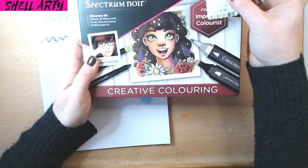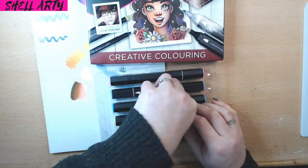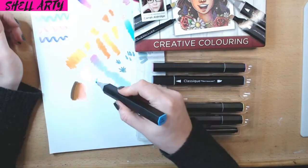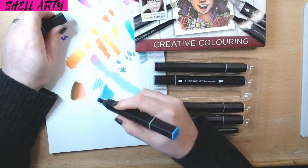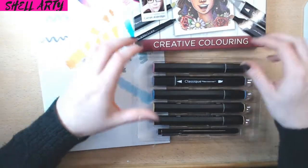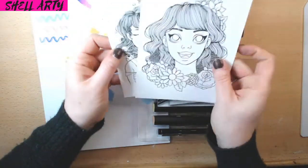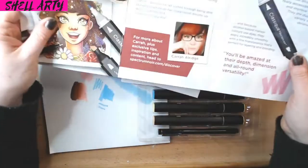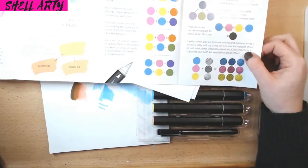Then I got the Spectrum Noir Classic Colors — just to see the difference. They're the same hexagonal pattern with the name and number on the end, but these have chisel tips that do different sized drawings. Inside the set — which is the Colorist set — you get a little creative information booklet on how to use it, some practice pages, insights on using the pens, warm tones, colours, and what colours you can make by blending.